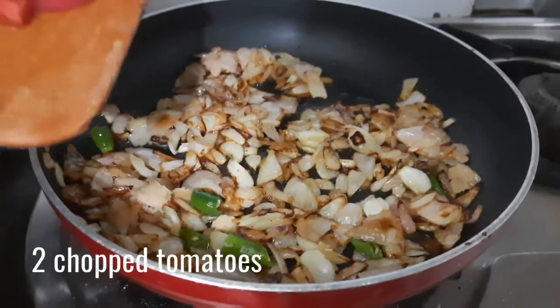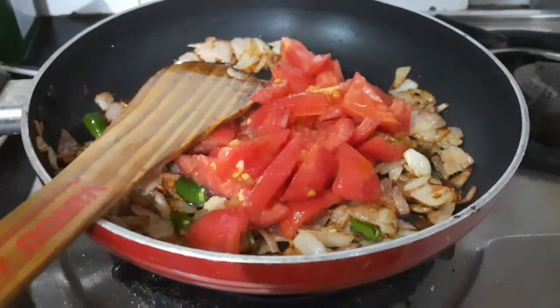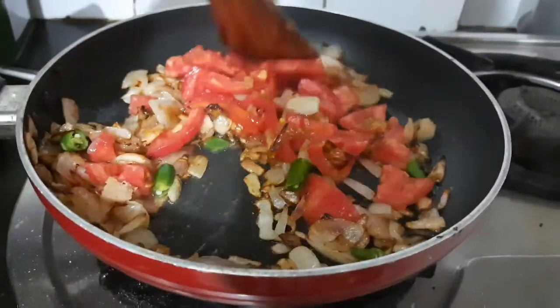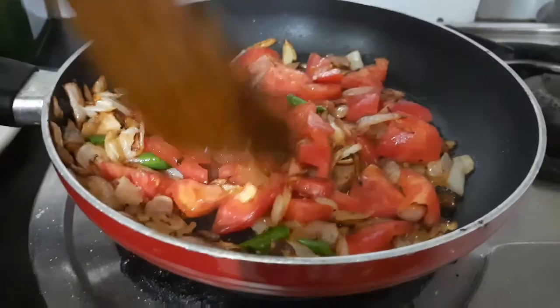Then add in 2 roughly chopped tomatoes and cook them for 2 to 3 minutes on low to medium flame until they turn nice and soft. Make sure to stir in between occasionally, otherwise it will stick to the pan and burn.